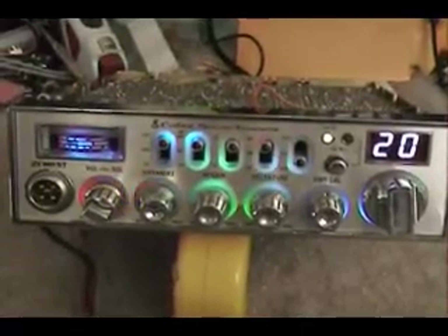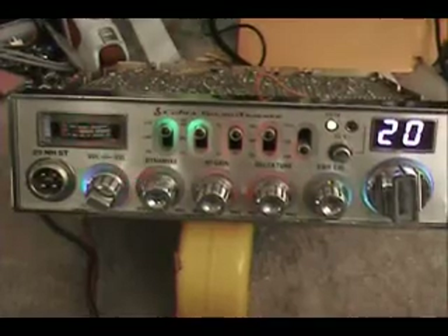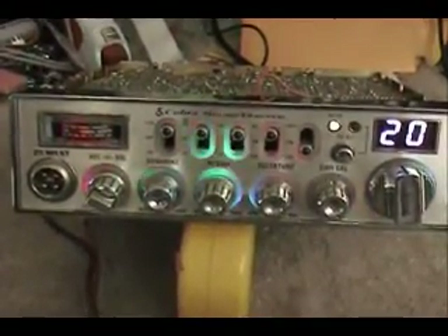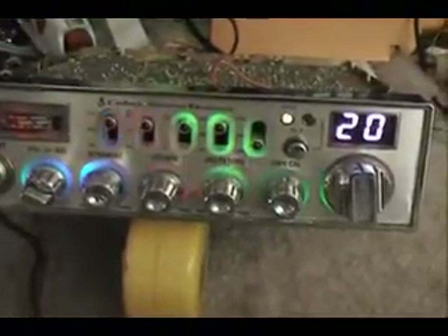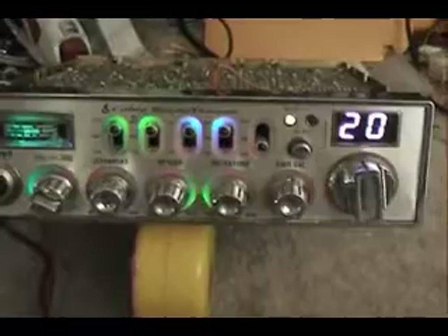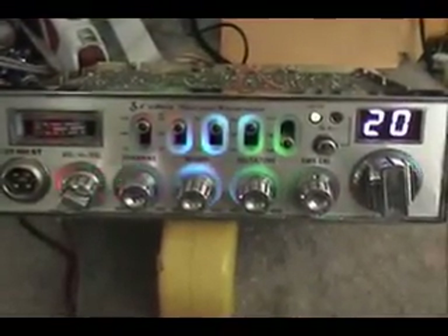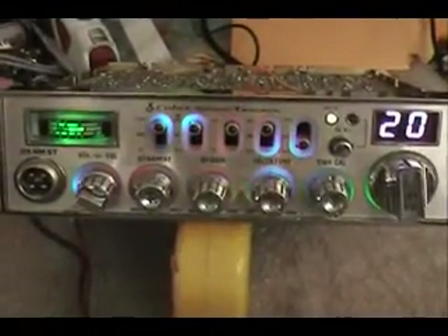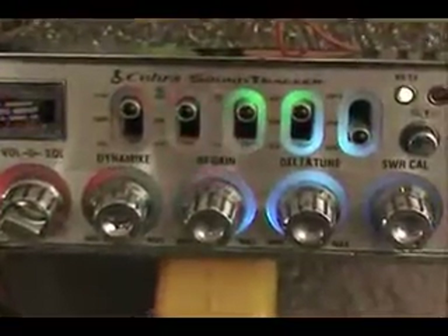I did a radio for a customer — they sent in a Cobra 29 Nighthawk and wanted it to change colors. What we did is basically go in and replace all the backlighting with multicolored LEDs. I just want to do a real quick video and let you see this thing and see what you think of it. It's pretty cool — I'm going to zoom in just a little so you can actually see some of the colors changing.